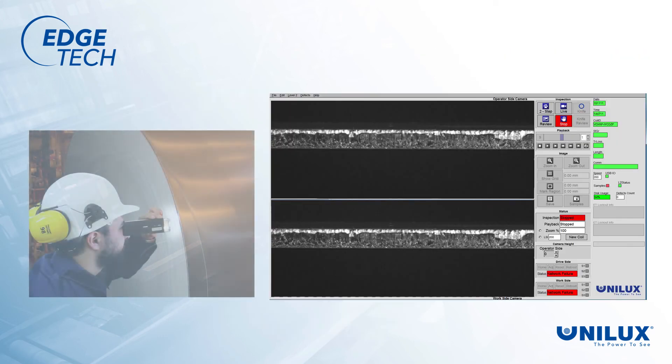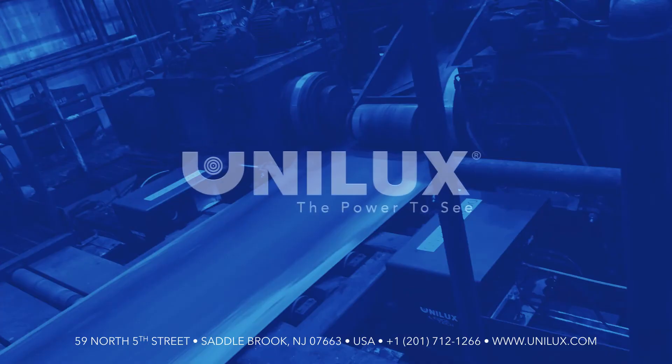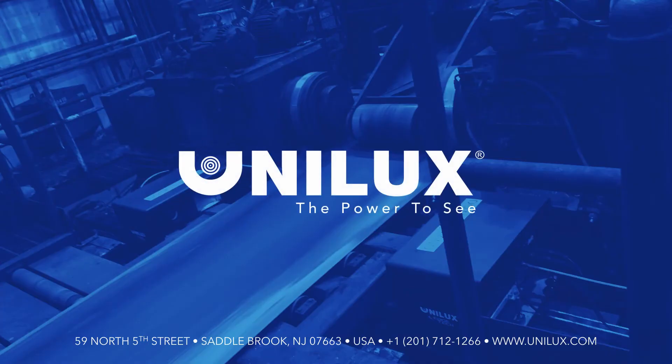If you are doing edge trim inspection the old way, let us show you how to do it the new way, so that you can save up to a million dollars in the first year alone. Unilux and EdgeTech — giving you the power to see.